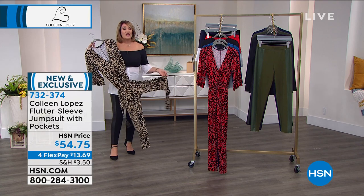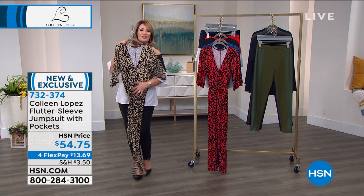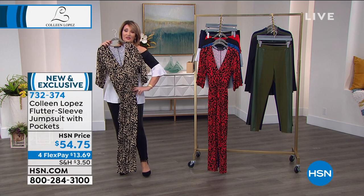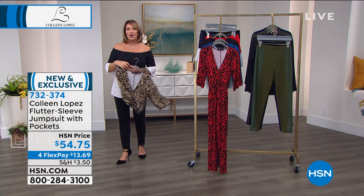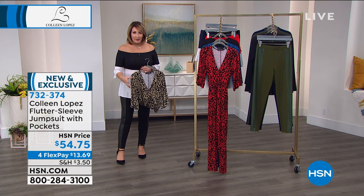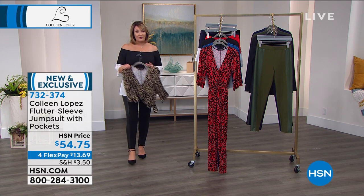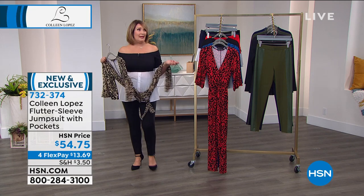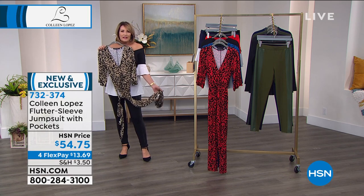It looks great on all figure types — curvy girls, you'll love this; if you're petite, you'll love this. They tell me the black and khaki is going to go first. A lot of people think you have to be really tall and lean to wear a jumpsuit, but that's really not the truth. You just need the right proportion and the right fit. For me, it is definitely a wardrobe staple — I've been wearing jumpsuits since the 80s, but this is a whole new day with new fabrics and easier fits.